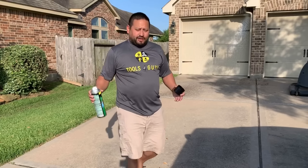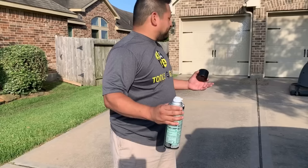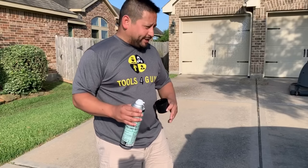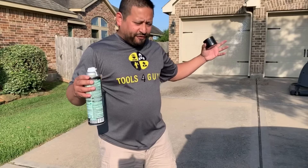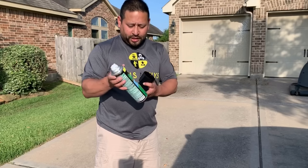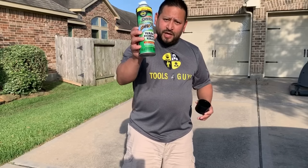So there you have it - I had to get within 10 feet to really get a straight, strong stream so that the wasps didn't fly away before I started really saturating it with the Spectracide. So there it is - that's what it can do, at least that's what it did for me. Thanks for watching - if you like what you saw today, make sure you like it, subscribe, and share it with your friends.